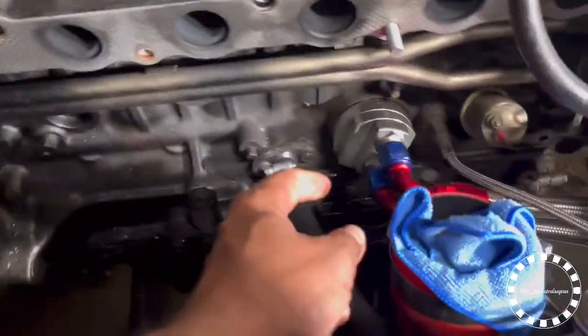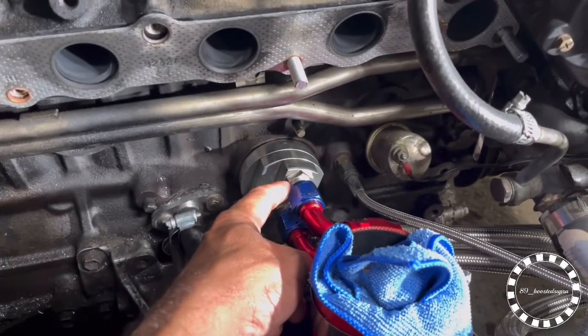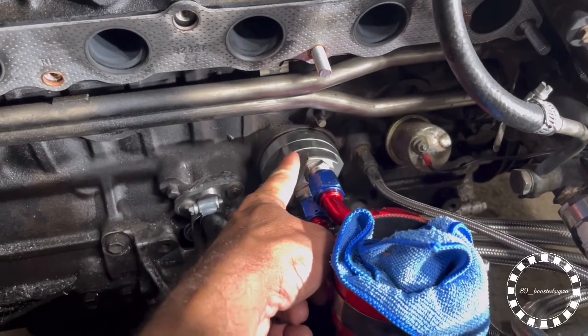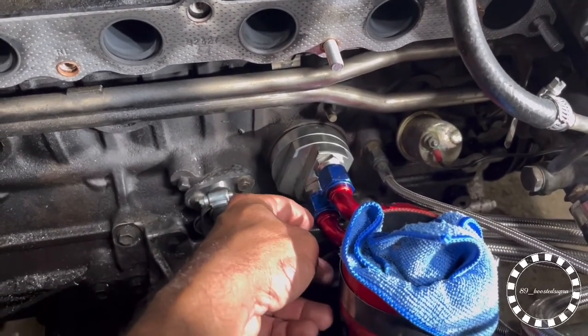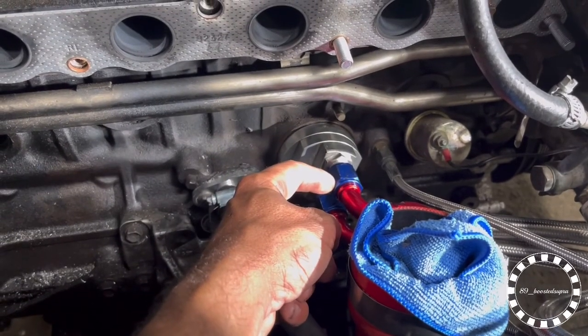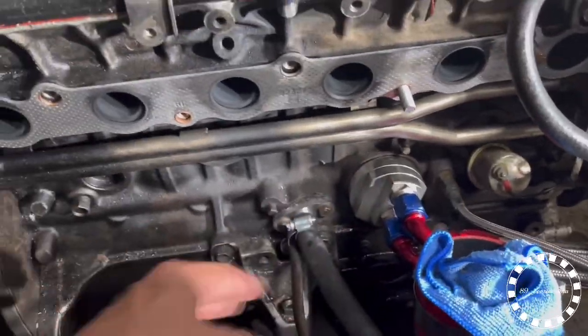Alright y'all, a little quick update. I took this off, I took these fittings out, I put Teflon - even though it's got a rubber seal on it - I put Teflon on it. Running it back in, tighten the heck out of them. Tighten that pretty tight and tighten these real tight. I think this line here was leaking, but it is what it is. We got it all back together. I'm going to spray all this off, clean it up a little bit, put it all back together and see what happens.